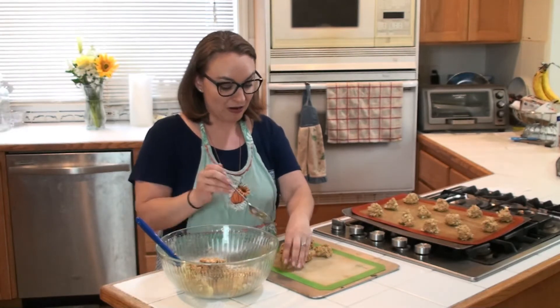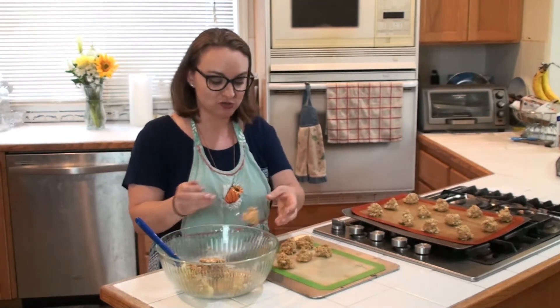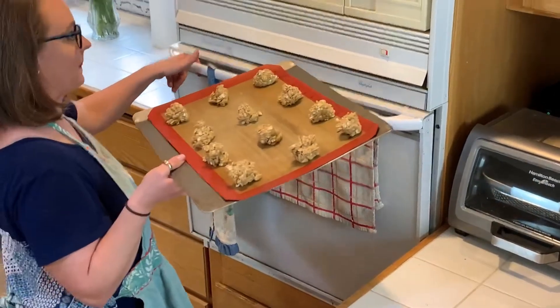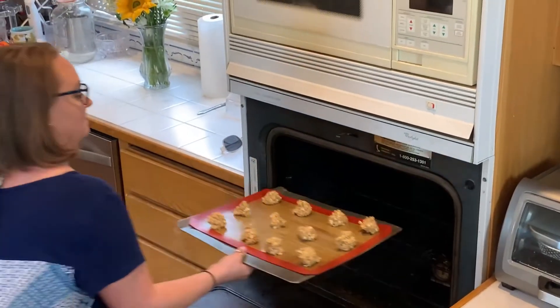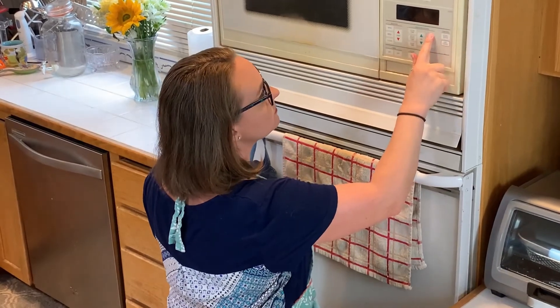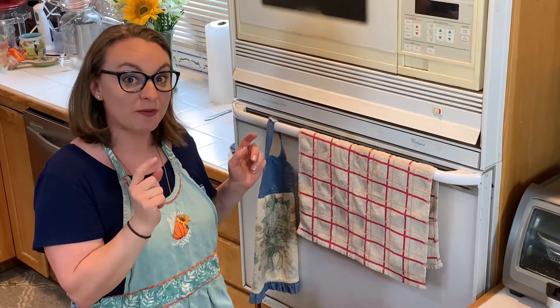That is about what would be for Christmas, so you could make a batch of cookies now when you have the energy and time, and then pull them out and make a huge batch of cookies right before Christmas. These ones I'm going to run out to my freezer. Let's stick these guys in the oven first. Eight minutes and then we'll check on them and see how they're cooking. I'm going to take these guys out and stick them in my freezer and we'll be right back.